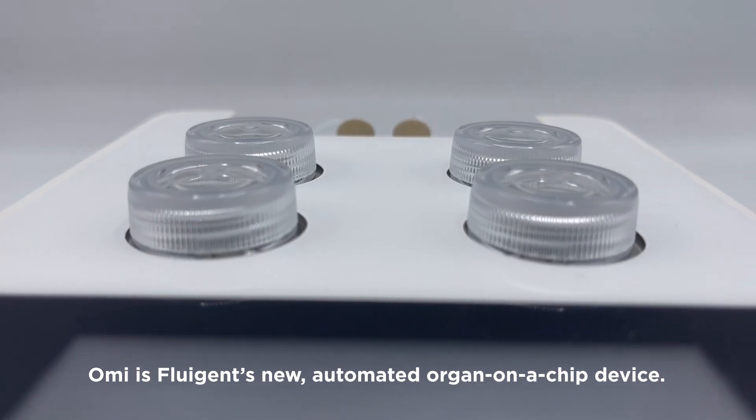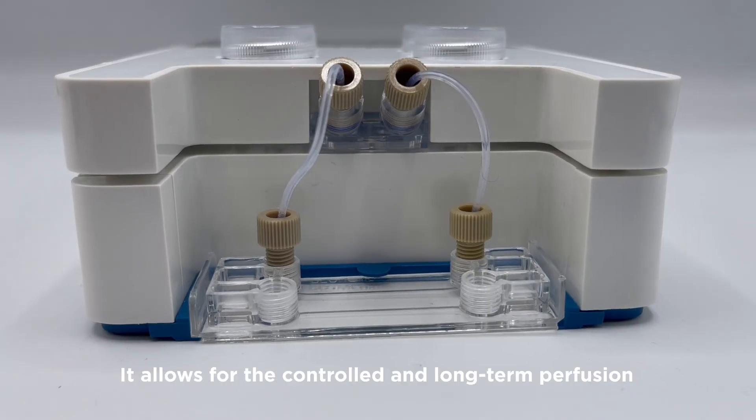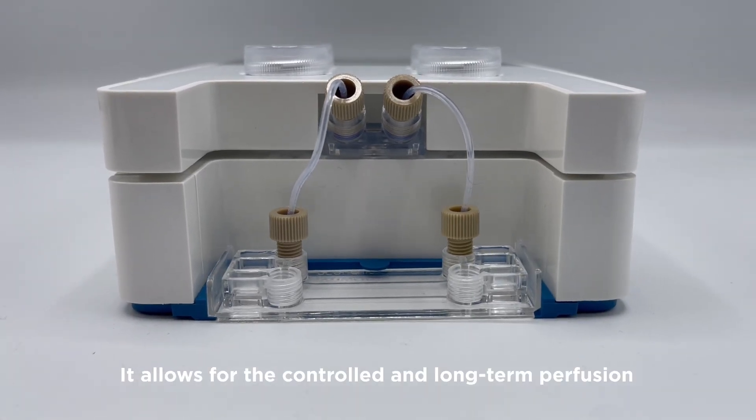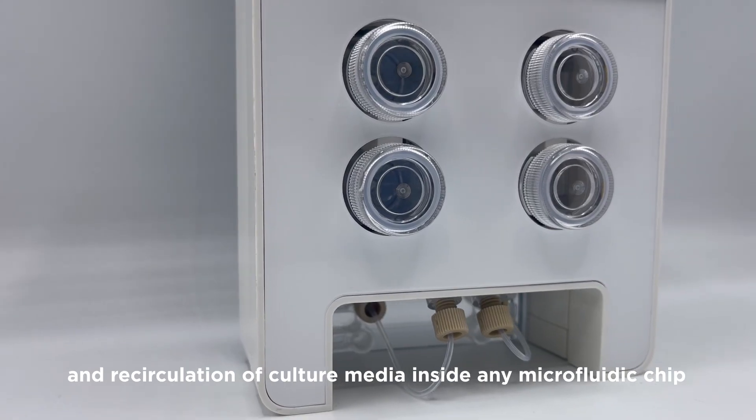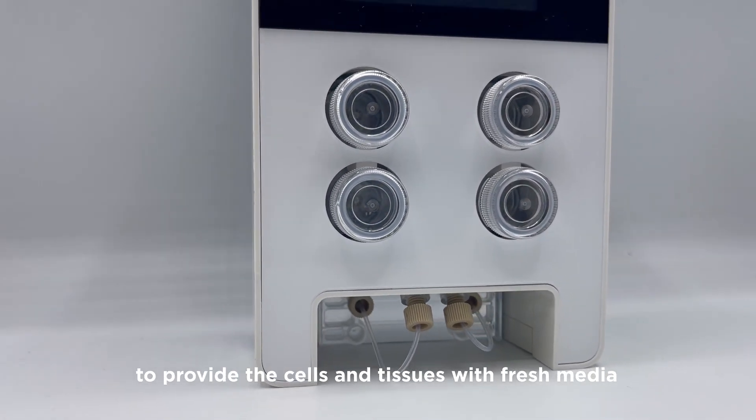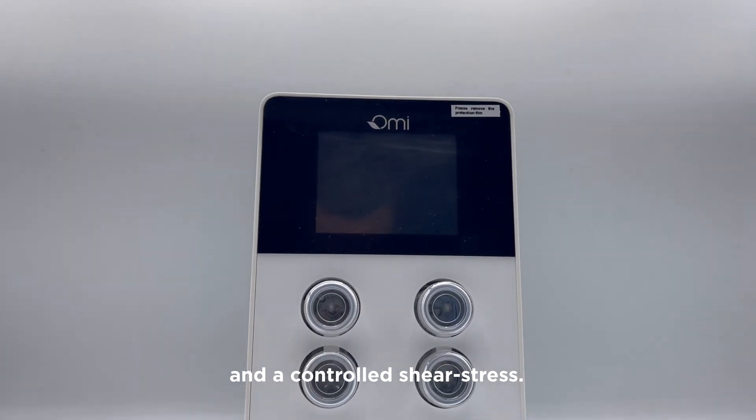OMI is FluGen's new automated organ-on-a-chip device. It allows for the controlled and long-term perfusion and recirculation of culture media inside any microfluidic chip, to provide the cells and tissues with fresh media and a controlled shear stress.